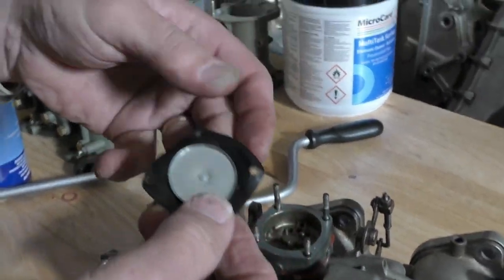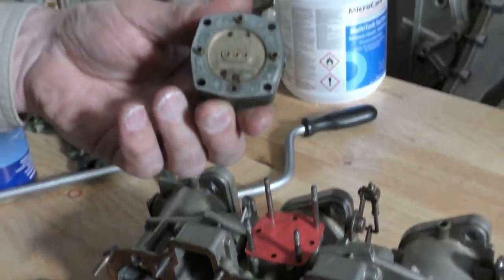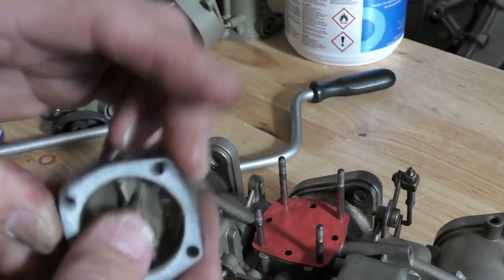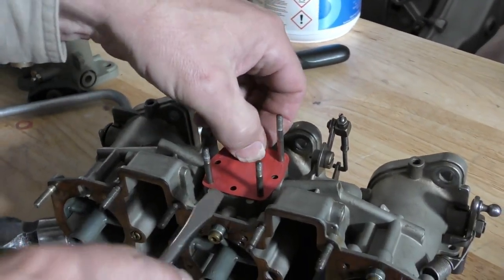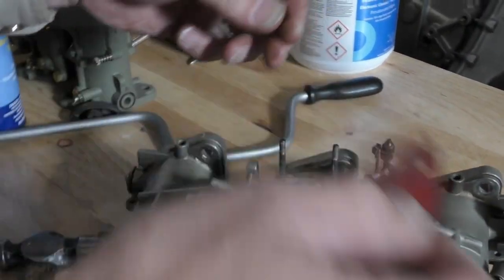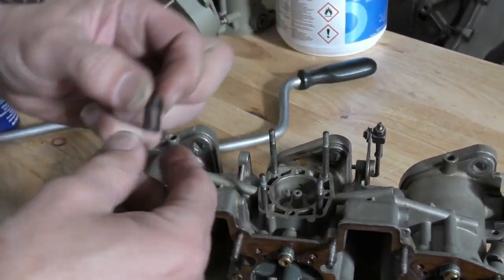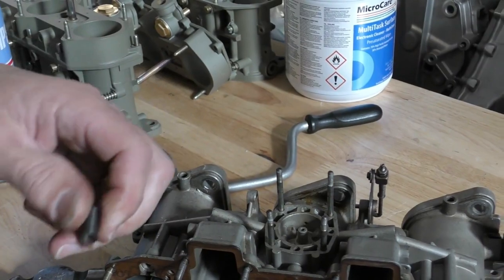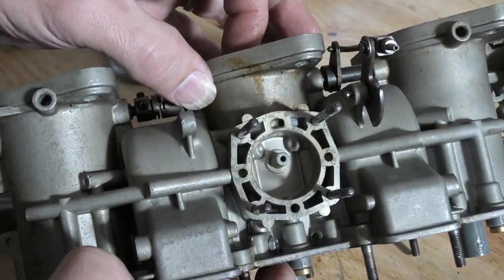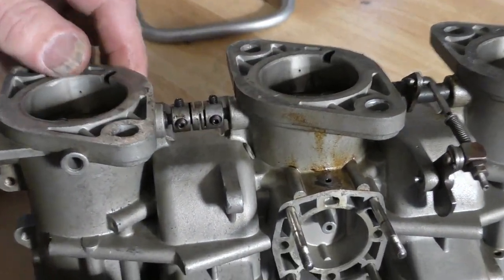Spring looks okay. We'll have to make sure the block is flat. Spring looks okay, disc is okay. The stuff that we were draining out here was just rust-contaminated fuel from the fuel system.